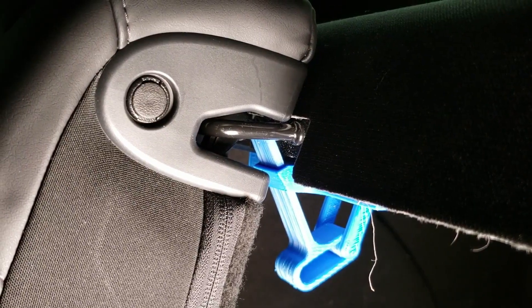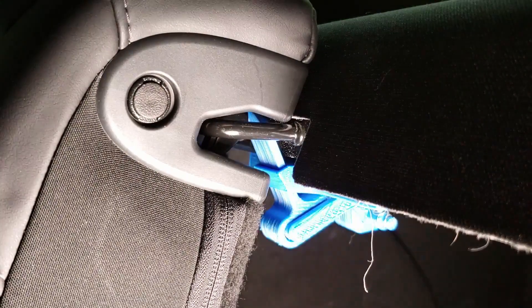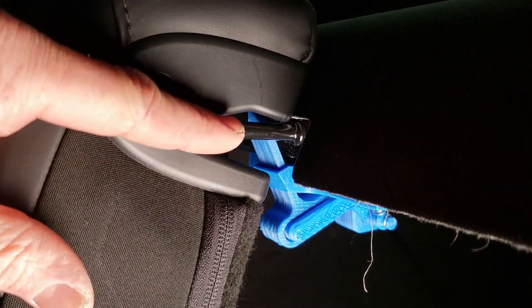Here's a close-up view of how the mechanism works. When you push this into the lock position, it prevents the latch on the car from rotating and releasing the seat.